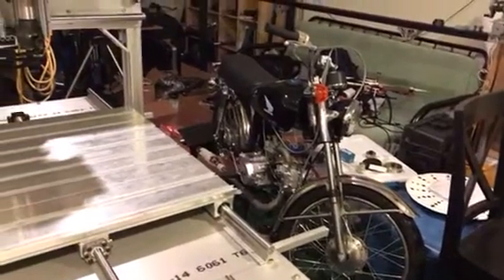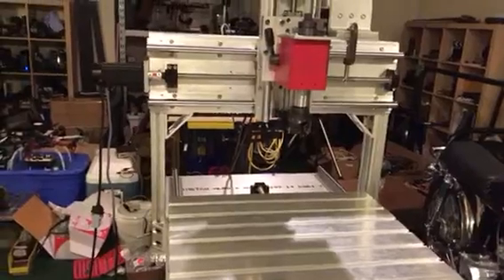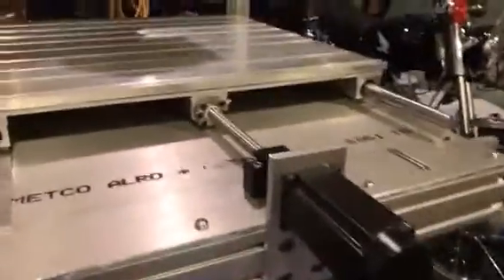Anyway, this is my other project — I built that bike from scratch from the bare frame, which would be another video someday. I enjoy building this CNC machine and it's almost done.